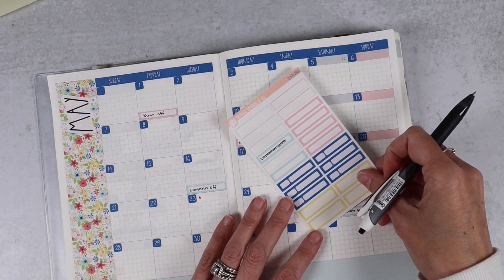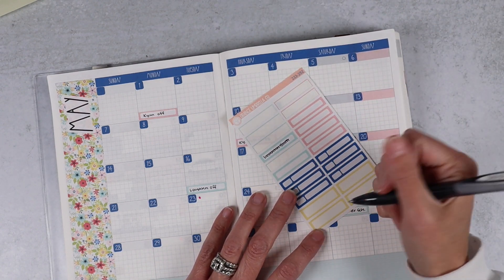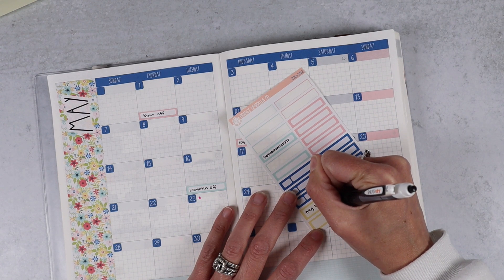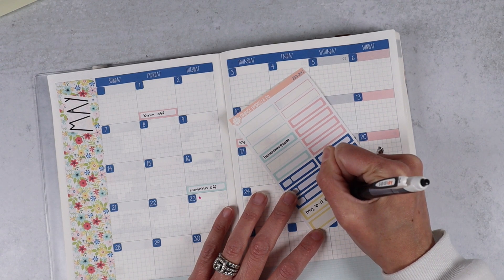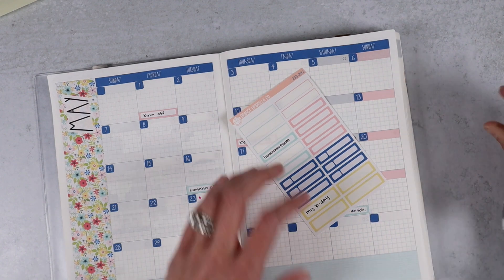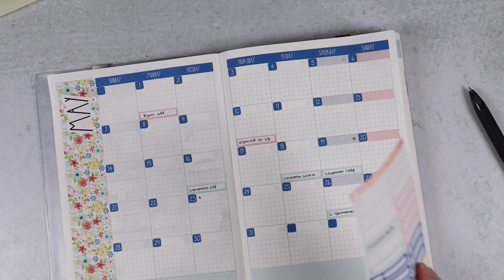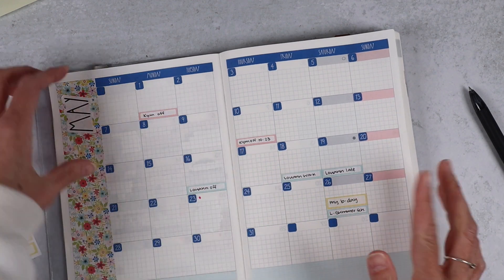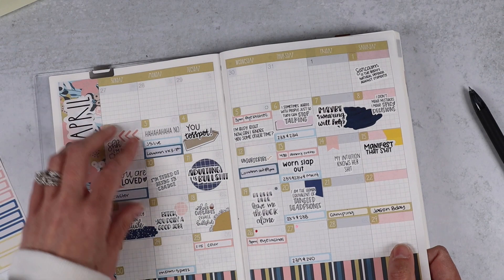The 26th is my birthday. I actually don't really want to be reminded of it now, but let's go ahead and throw it in that bright yellow so I am reminded about it all month.